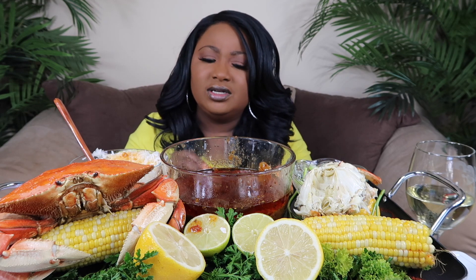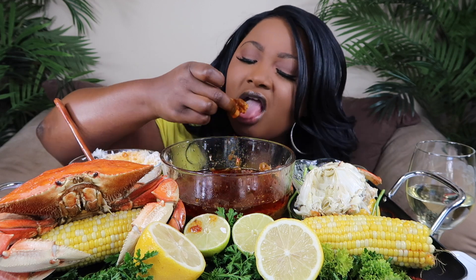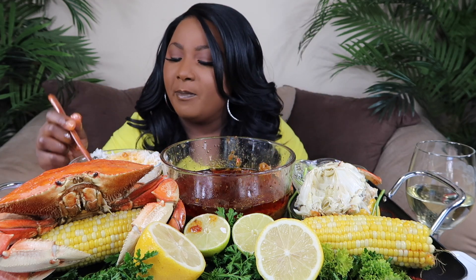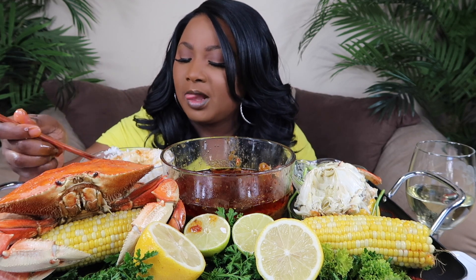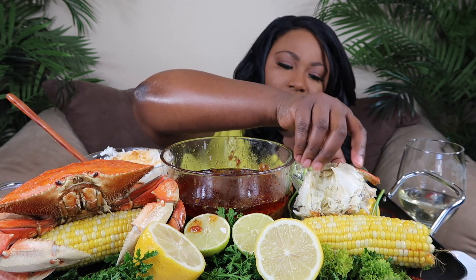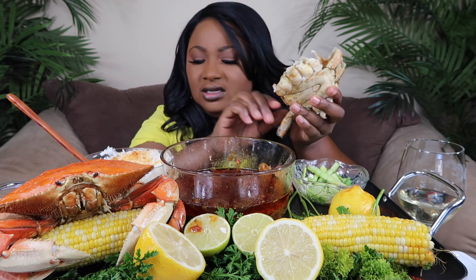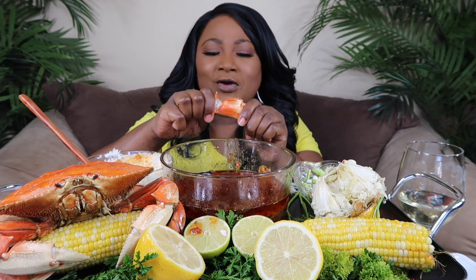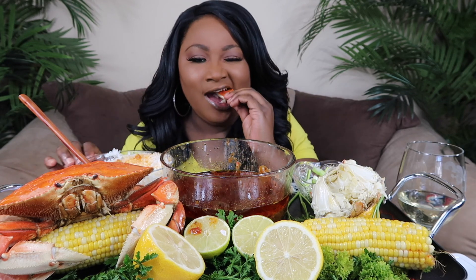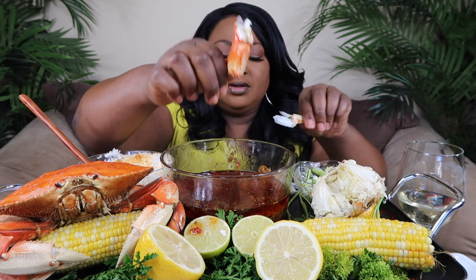I know we probably won't go this year but probably next year we'll go, because that's the best time to go. I hate waiting in line for anything. Oh, that's the body, not the legs — there it is, I got it. No meat left behind! I break it up y'all and the juice comes right out.